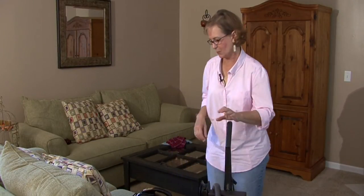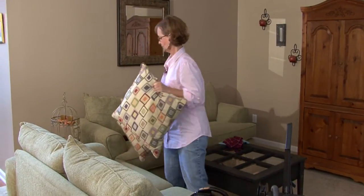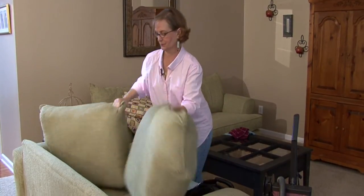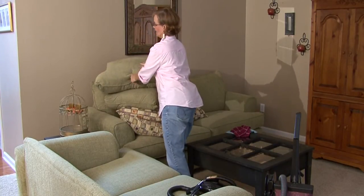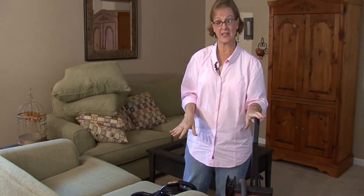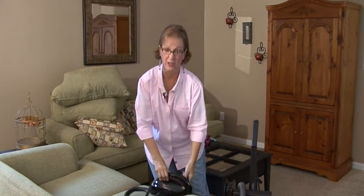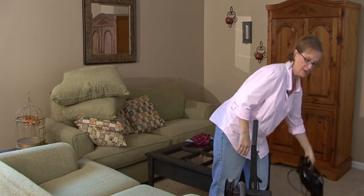Hi, I'm Ann Myrick and I'm going to show you today how to clean a sofa. What you want to do is get all your pillows and get everything off. If the back pillows will come off, you want to take those off too. You can use your vacuum with the attachments or you can use your small little vac. I'm just going to go ahead and use the bigger vacuum today.